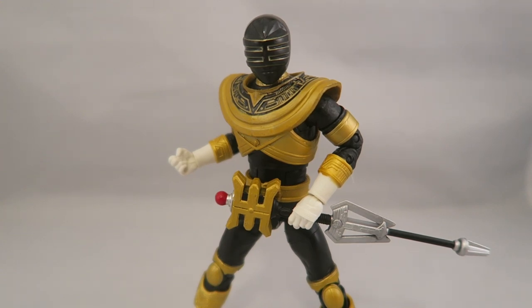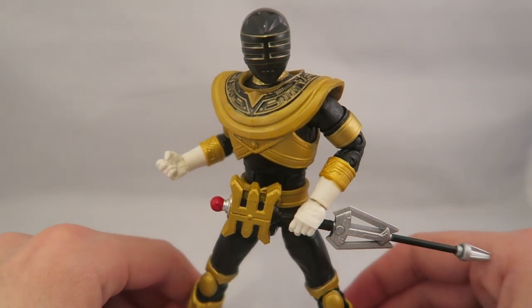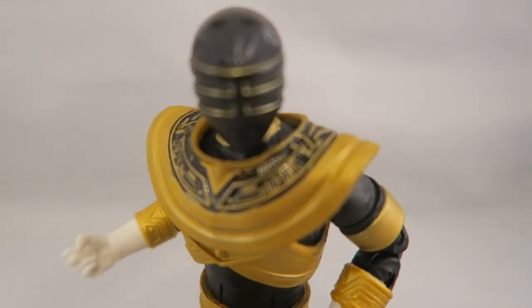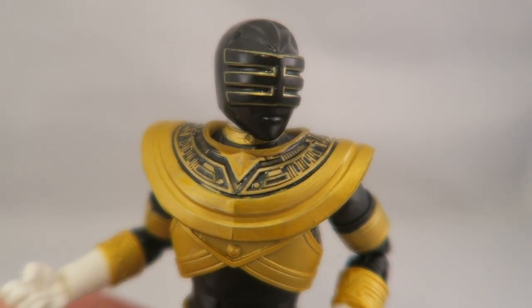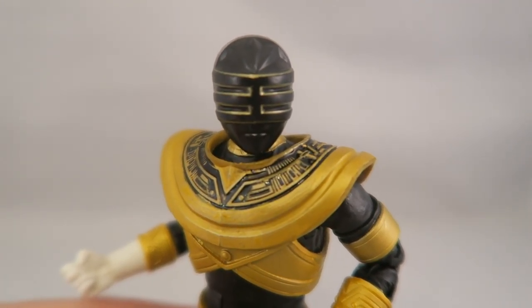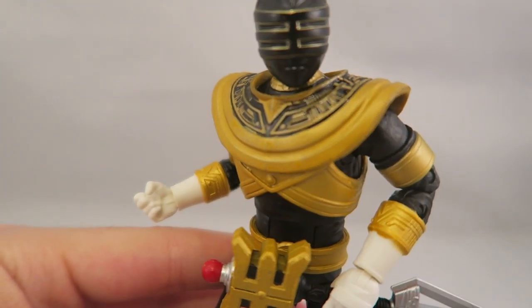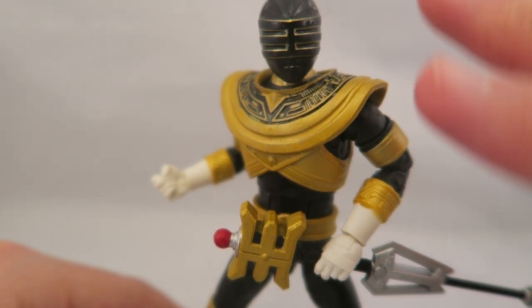Now let's move on to Zeo Gold — and before I forget, you also get an effect part accessory included with the set. I think Gold is the star of the set. Both helmets looked a little bit off in the initial photos, but it's definitely not as bad as I thought when I first saw it. I'm really impressed with both figures — I don't have really any notable paint nicks. There's one tiny gold dot in the middle of his face, but compared to the QC on the first wave, I haven't found anything that would make me want to return them.